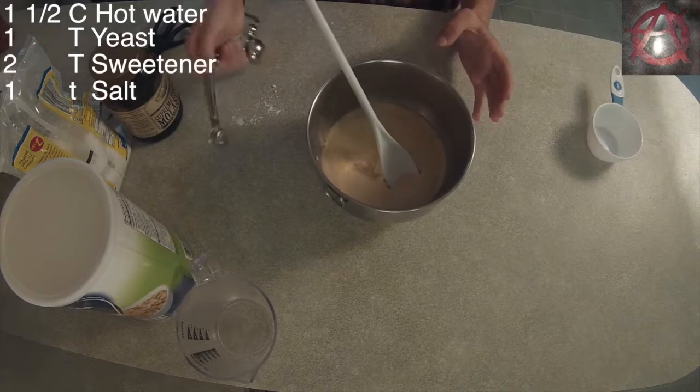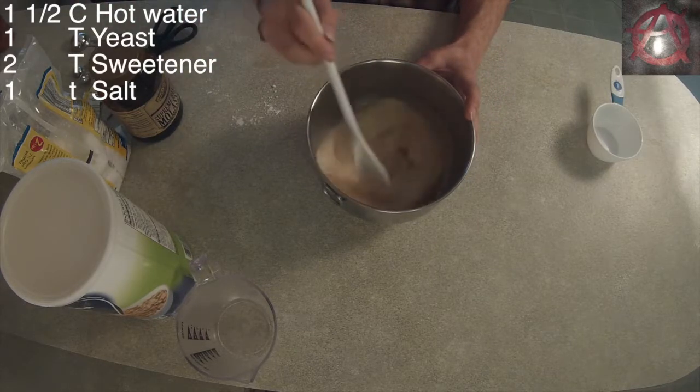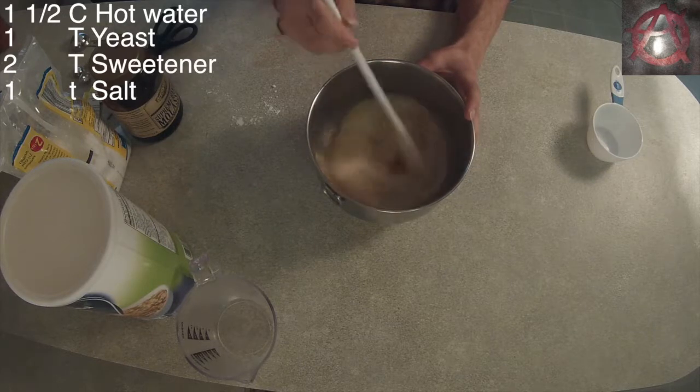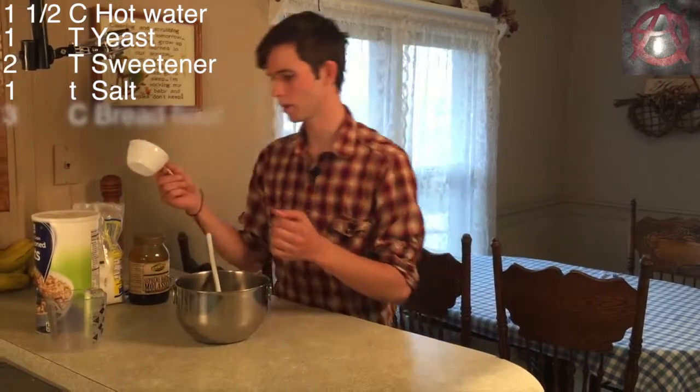Then you just add your salt in — a teaspoon of salt. Mix that up thoroughly so it's all dispersed throughout the liquid, and get ready to add flour.